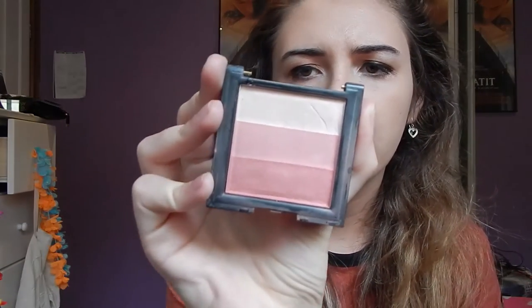Then we do blush — this is a MUA blush. It comes in a little compact thing, it's not expensive, all drugstore stuff. I think it's from Big W. It just makes me look like I'm not dead. I used to have a pressed powder to set it all but I don't know where it went.